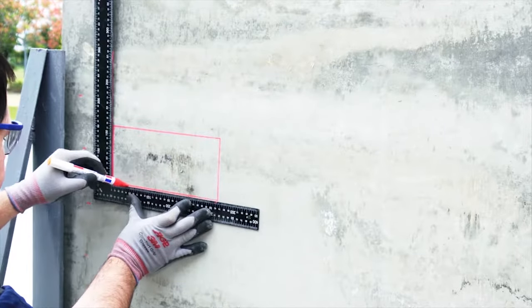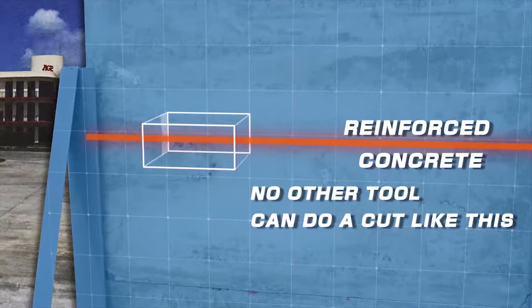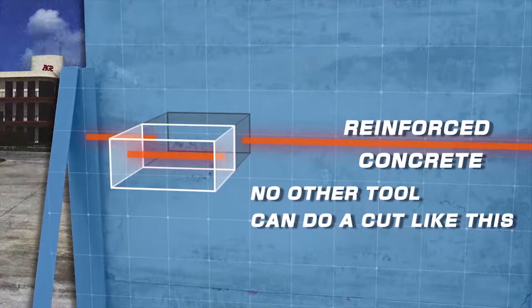The CS11 Diamond Chainsaw cuts like no other tool. Accurate small square cutouts. Perfect corners without messy overcuts.